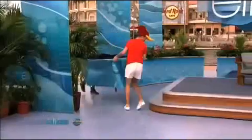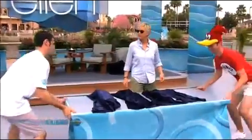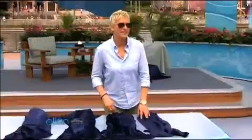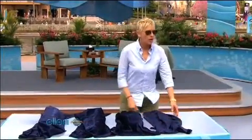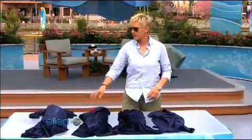Bring them on out. Nice hats. Thank you, Ryan, Andy. Really good hats here. Well, first of all, look at the fear on your faces.